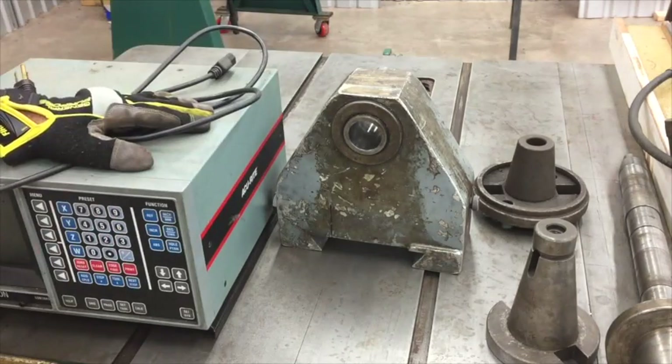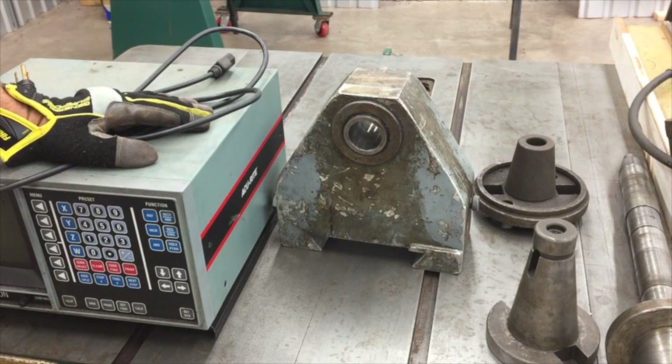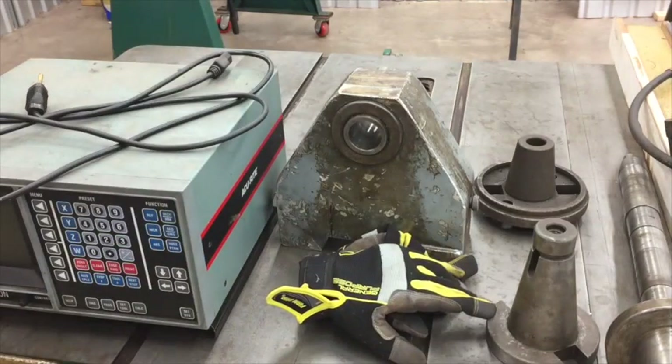And then lastly it came with an Accurite Mill-Vision old-school three-axis DRO. I had to take this off — it was mounted on a bracket on the side of the mill and I didn't want it flopping around making the trip. We'll get it mounted back and see if it works. I think it does — they said they tested it. I know they tested the spindles and general operation, but I'm not sure about the DRO.